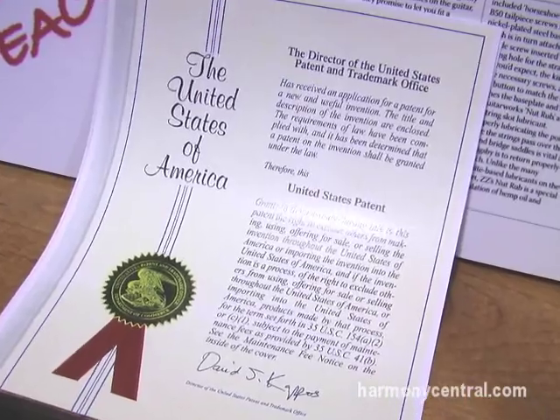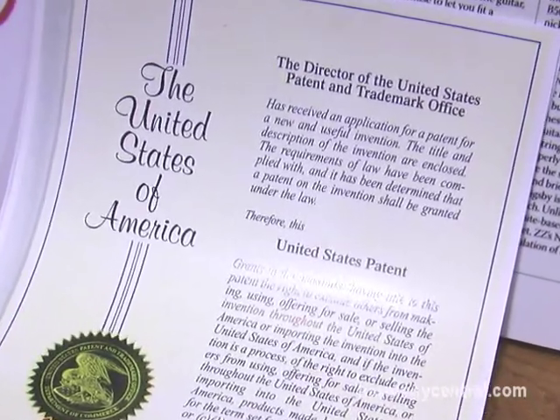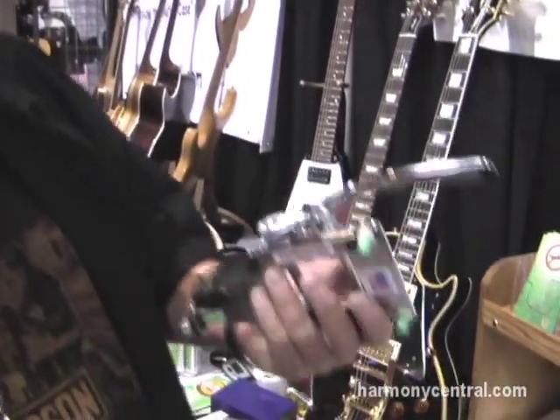I have a U.S. patent — finally got this, it took a long time — so everything's patented and we're able to bring it out to the public to show everybody retail. I manufacture the no-modification Bigsby mounting system for guitars.